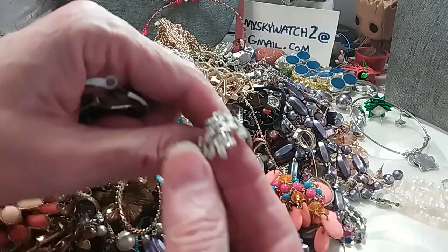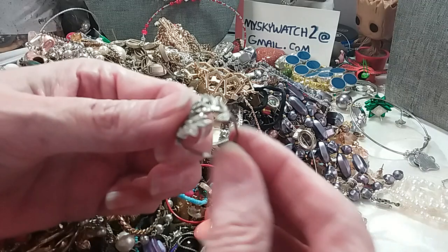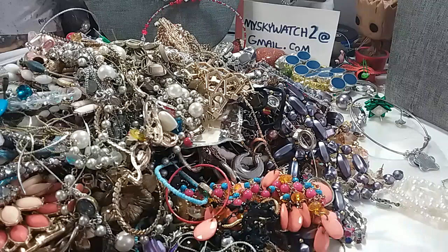Oh this is pretty, let's check it out. I'm looking for marks — I think I see one in here. Definitely there's a mark in there, it's kind of bent. It's a pretty ring though, a pretty vine ring. Let's test the stones — I'll look closer at the mark. Those are CZs.